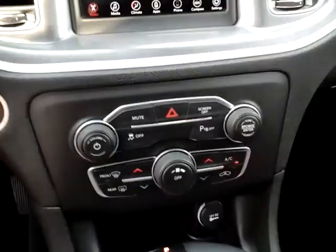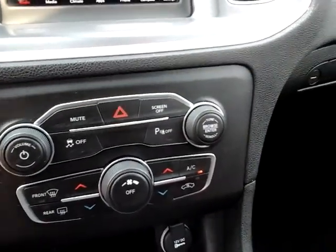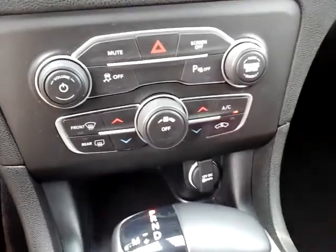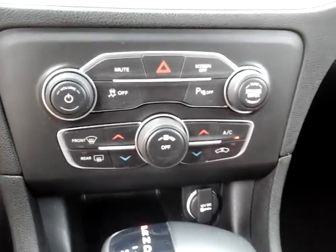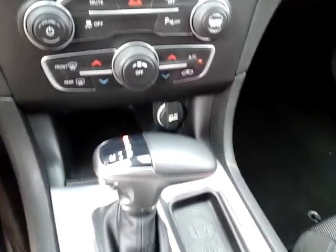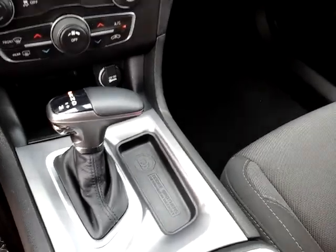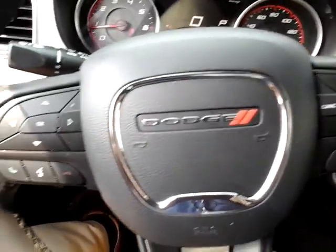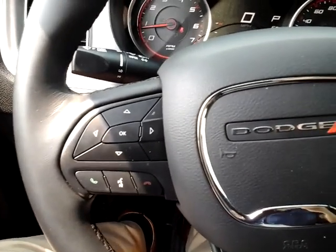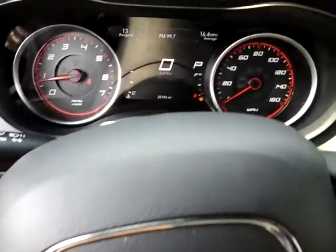Down below that is the button where you can turn those parking sensors off — the ones we showed you in the beginning of the video in the rear. Down below that are your climate controls, pretty straightforward. It's an automatic transmission. On the steering wheel, that's where you'll find your Bluetooth controls and how you answer your phone if you get a call.